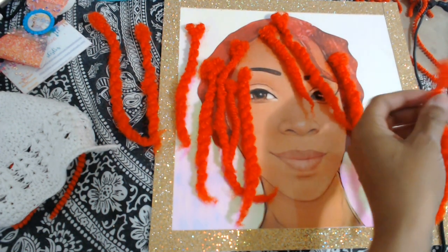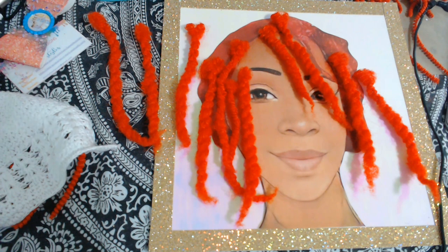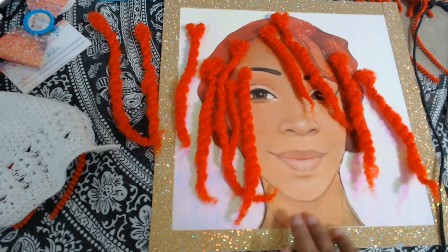And then you know, I put her some earrings on. And maybe something down here — I don't know. She needs some help, something.